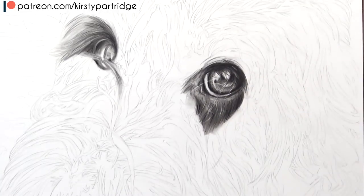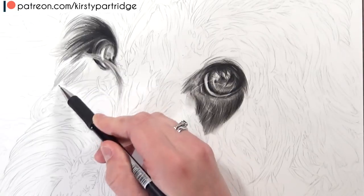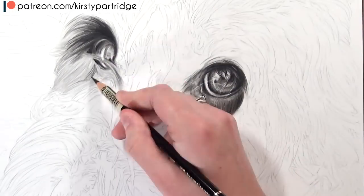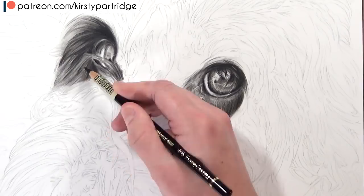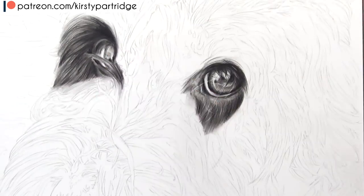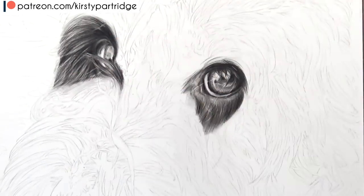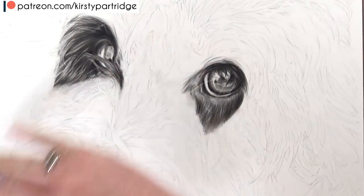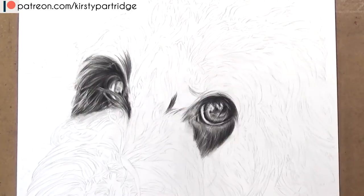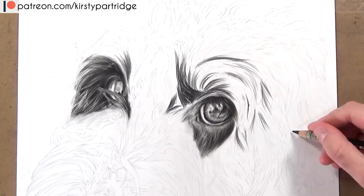I only used two pencils for this which actually sped up the whole process. I was really surprised to see that this whole drawing only took me just under 9 hours — it was like 8 hours 40 something. For a drawing of this size and this much detail I was completely surprised by how quick that actually was. I think it's partly because I was only using two pencils, so I didn't have to switch between loads of different pencils. And because I got into the routine of doing this same technique over and over again for each section of fur, I became more efficient and faster as I got through the portrait.